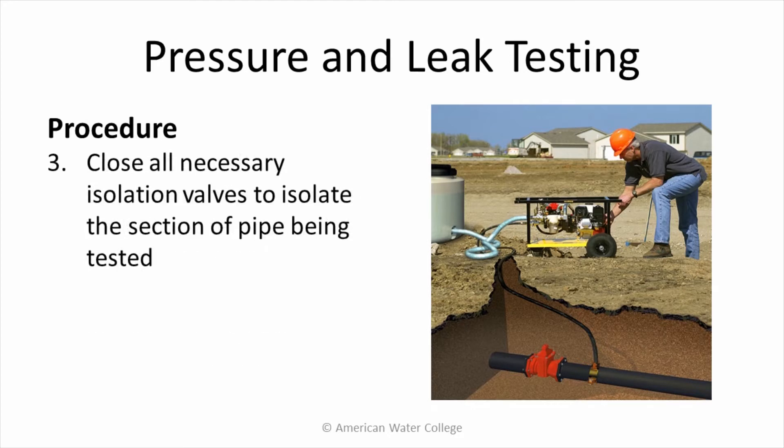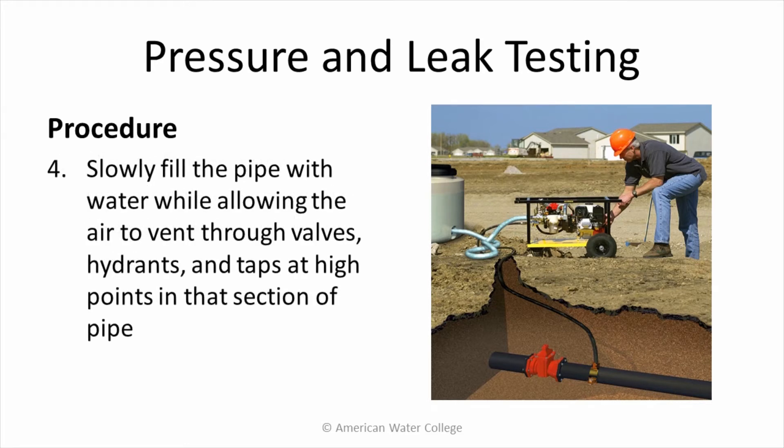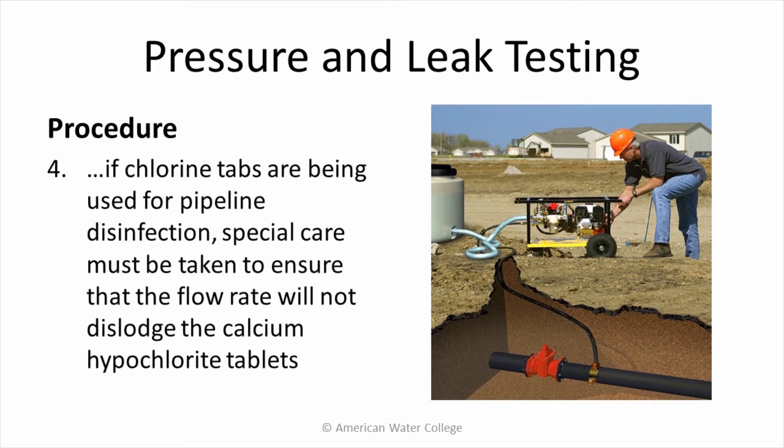Close all necessary isolation valves to isolate the section of pipe being tested. Slowly fill the pipe with water while allowing the air to vent through valves, hydrants, and taps at high points in that section of pipe. If chlorine tabs are being used for pipeline disinfection, special care has to be taken to ensure that the flow rate will not dislodge the calcium hypochlorite tablets.